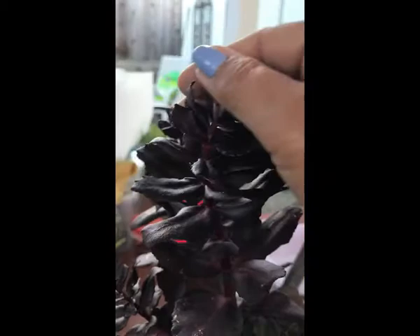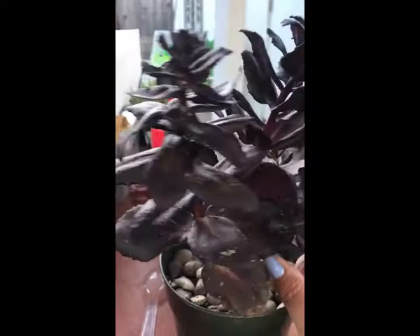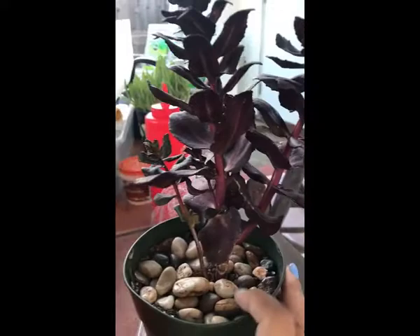I took a q-tip with alcohol and started to wipe every single mealybug. I think it even had eggs, so I removed everything, especially up here where it's really tight. You can still see a little bit of the white specks, but I'm pretty sure it's dead now because I sprayed it with alcohol. Now she is in her glory once again, thriving! I just put her on the table for now to keep her isolated from the other plants.